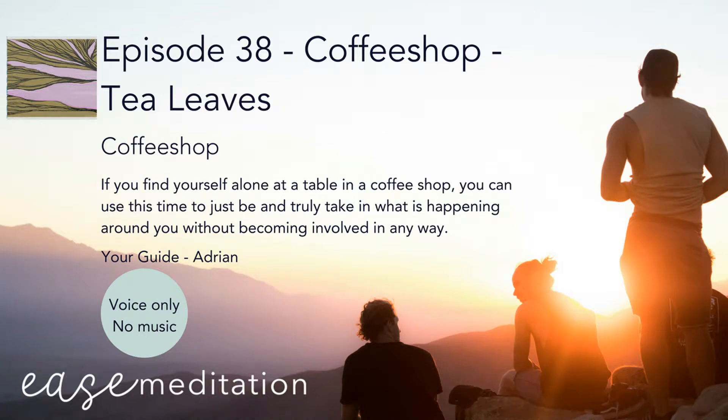Hello, I'm Adrian for Ease Meditation. If you are new to meditation or want to check in on something to do with technique, then please visit our How to Meditate section. There's lots and lots of practical information and some personal insights from our members.